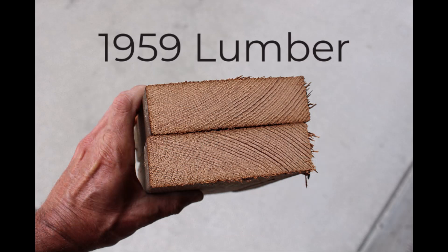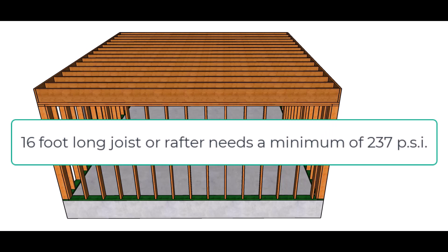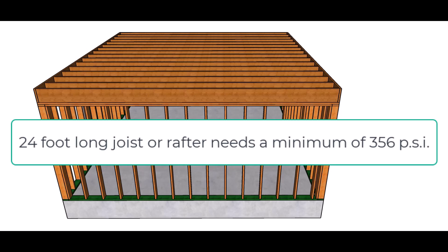According to them, the minimum compression PSI rating for a 16-foot long floor joist is going to be 237 PSI. And for a longer floor joist, like a 24-foot long floor joist, it's going to be 356 PSI. So the minimum compression rating will vary depending upon the length of the lumber.